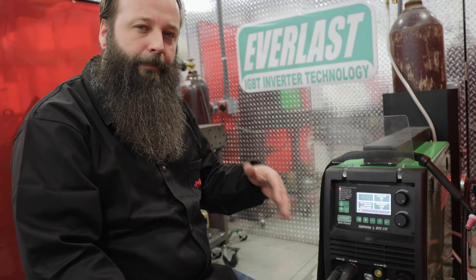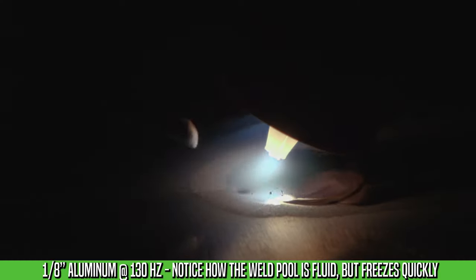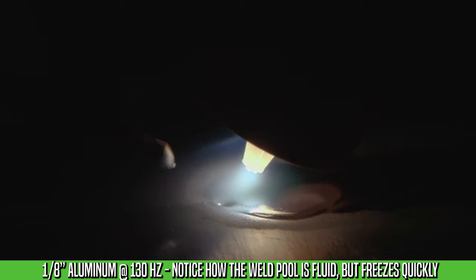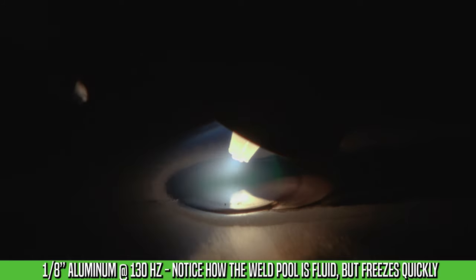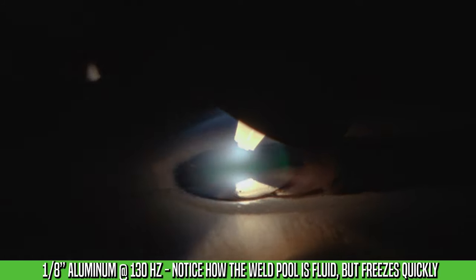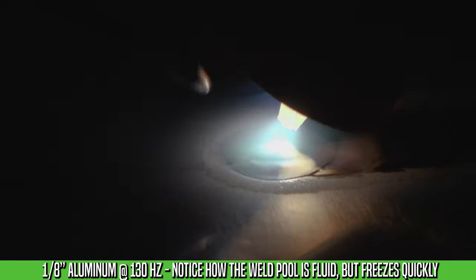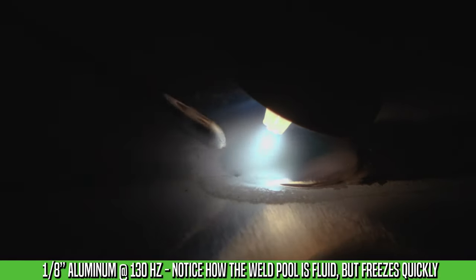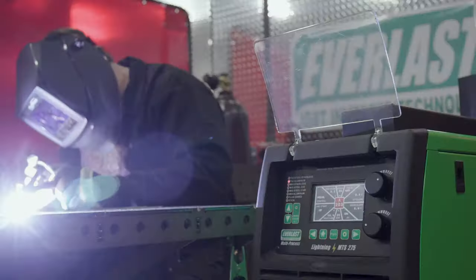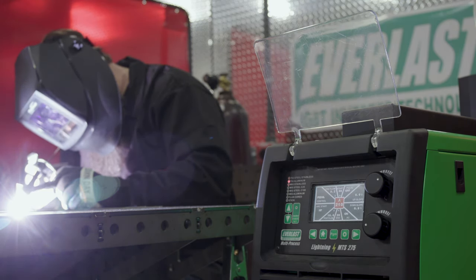You don't want to run a real high frequency on thick material. The reason is you're not going to get that fluidity in the puddle that you need to move the thicker material. For a frequency setting on 0.090" material, I'll run the frequency at about 150 hertz. This helps to focus the arc when the amperage is down low. When you're up in amperage, you really don't need that arc focus. When I weld quarter-inch material, I lower the frequency down to about 90 to 100 hertz to help flow the puddle and move it along.